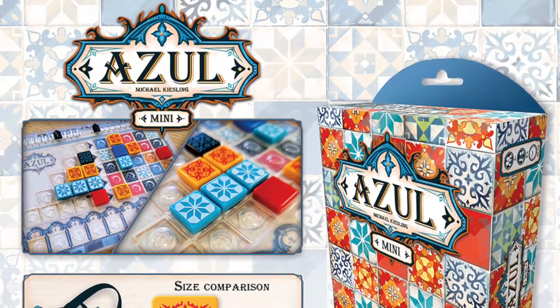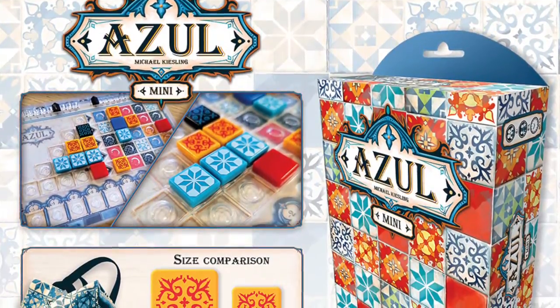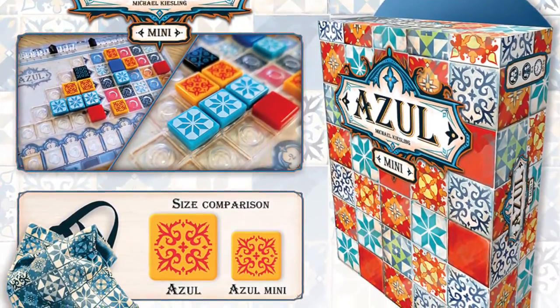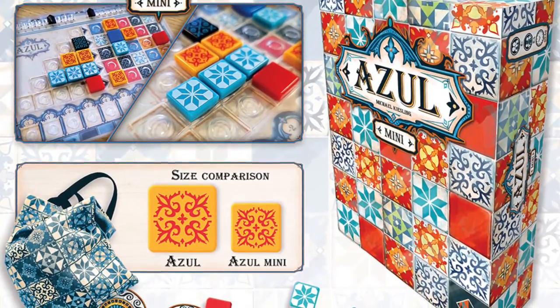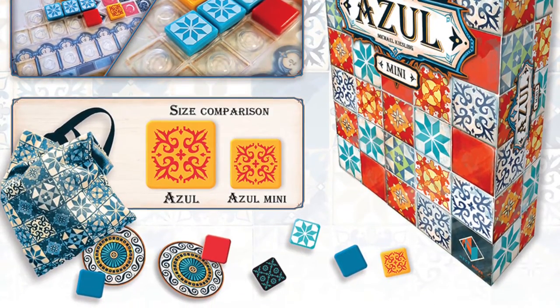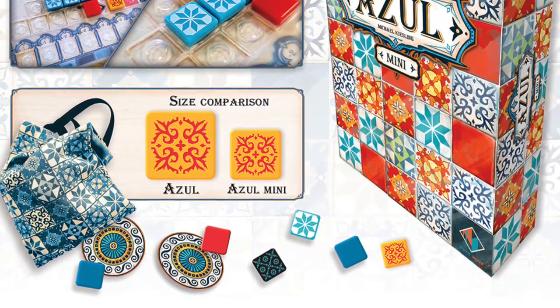I'm not going to tell you how to play Azul — I've already done that in another video. If you want to learn how to play Azul, you can click the link below or there'll be a little eye up there in the corner. This is going to be showing you what's different about this travel version, the different features that make it a good travel version, and I will be comparing the size with a measuring tape to the original so you can see if it can fit where you're planning on taking it this summer.